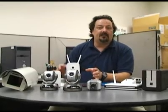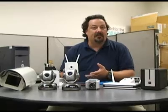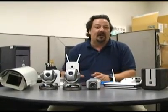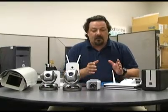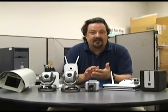These cameras work over your network, so you don't need closed circuit television cameras for security. The first thing to talk about is connectivity. If you want to view your network cameras over the internet, you're going to need to start with a broadband connection — either cable or DSL.